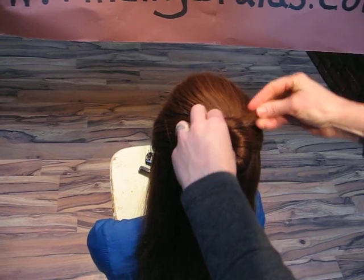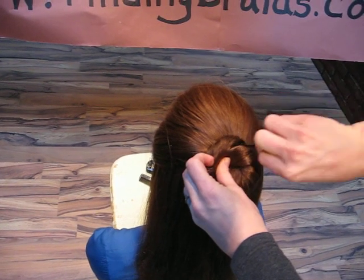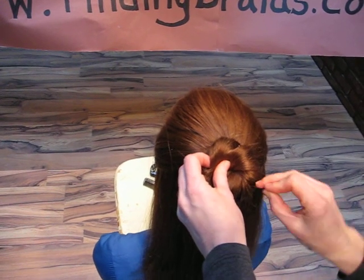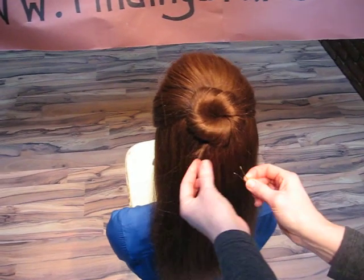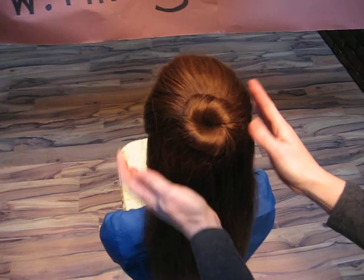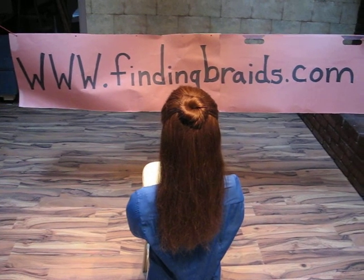Then we're going to tuck the ends under to hide them. I'm going to secure the braid in place with some bobby pins. We're just going to make sure that last bit of tail is tucked underneath. That is how you do a one strand twisted rosette.